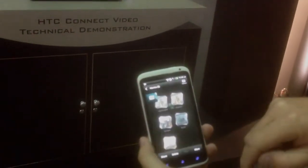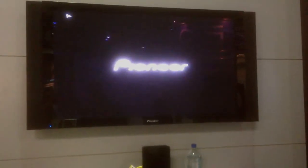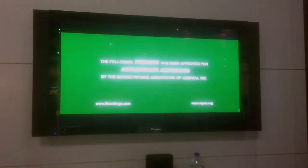So then we'll take a look at movies. Here are some movie clips on the phone. I'll start playback of this one, go into my select player — there it is, starts playing back right away.